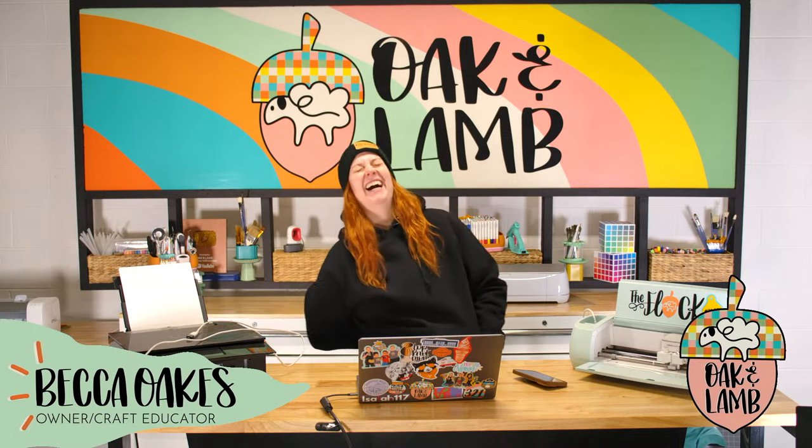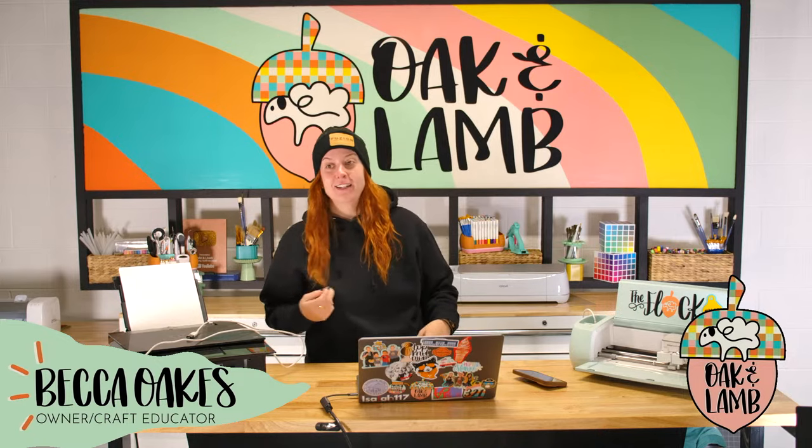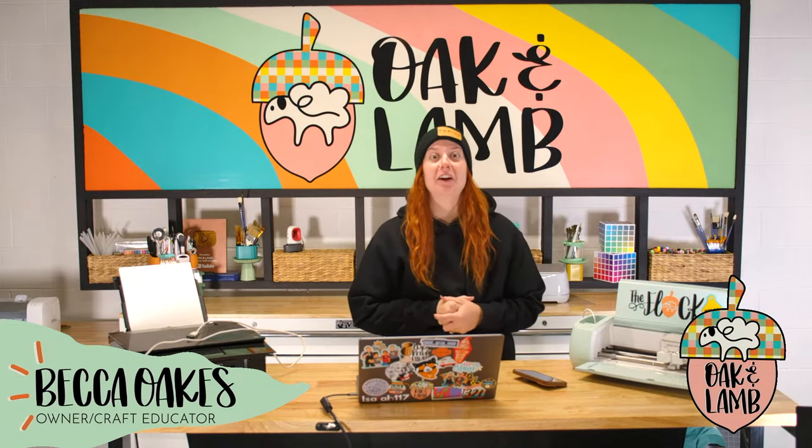My name is Becca Oakes. I'm an owner and craft educator here at Oak and Lamb. Miss Rachel Webb is also an owner and craft educator. She is the reason we're 26 minutes late this morning. Our tech expert saved our life and apparently the future of all of our streams because we're idiots.